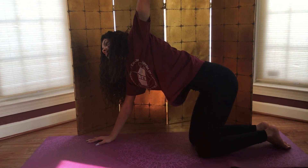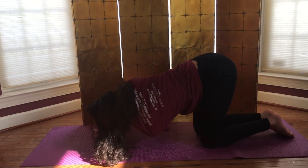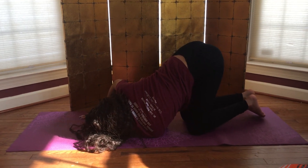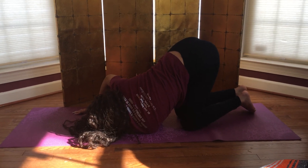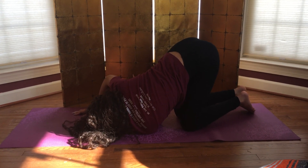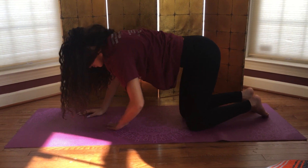Inhale, left arm up to the sky. Exhale, thread the left arm underneath the right, coming down on the left ear and left shoulder, getting a nice rotation on this side. One more breath here. To come out of the pose, press into the right hand and slide the left hand back underneath the left shoulder.